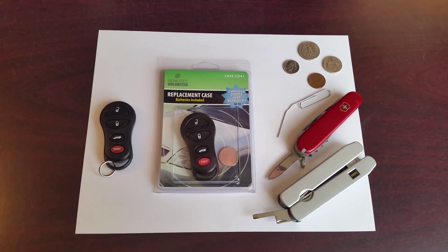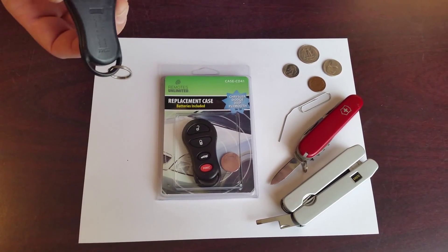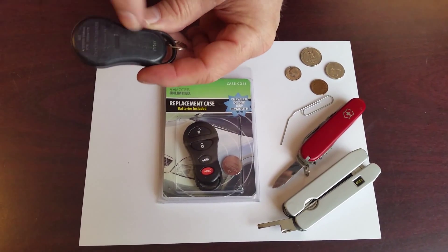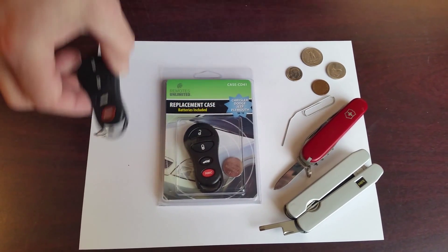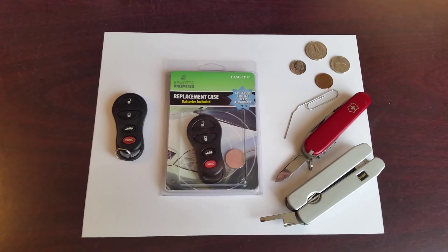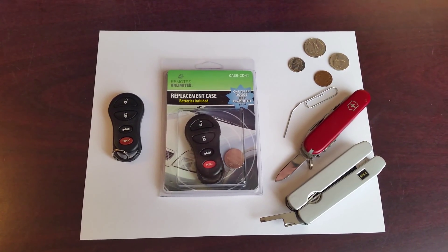Before starting, we recommend you do a few things. First, look at the back of the old remote and check the FCC ID number which is embossed on the back. It's kind of hard to read these FCC ID numbers without good light, but you can probably find it on there.